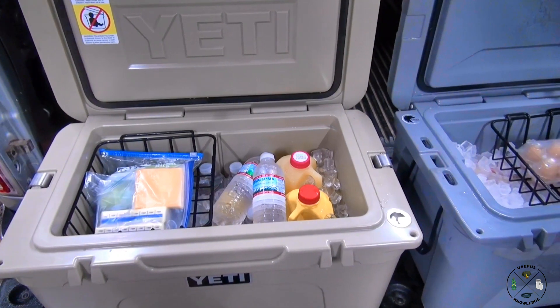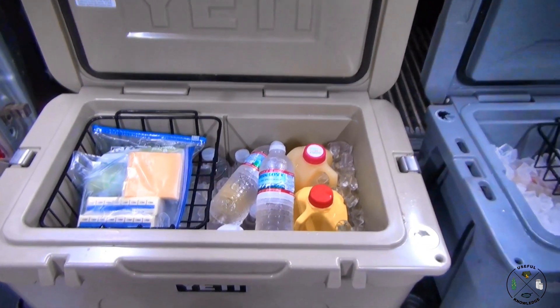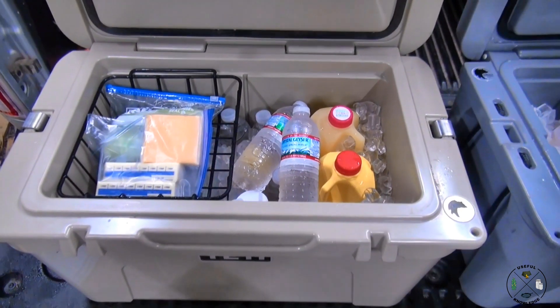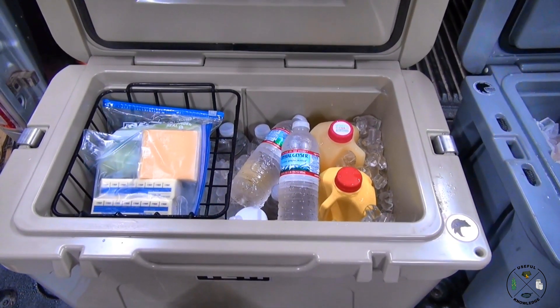Here's the important information. You need to carry two separate coolers. In this cooler right here, I have my milk, my orange juice, my water. You can put soft drinks in there, whatever you want to drink.